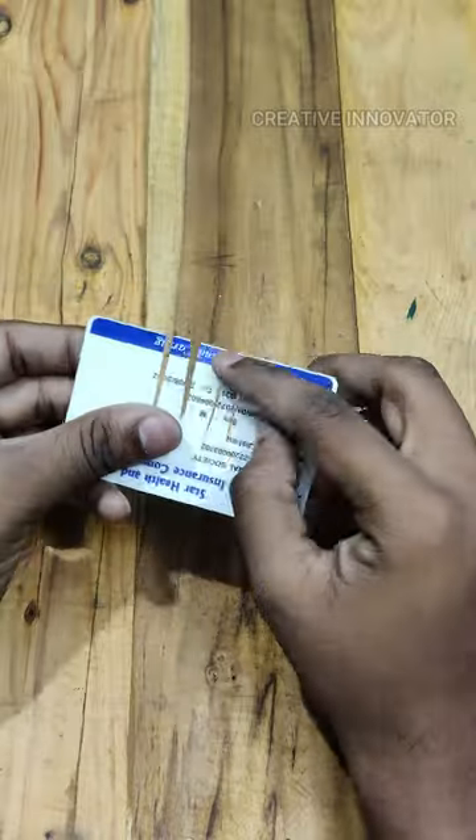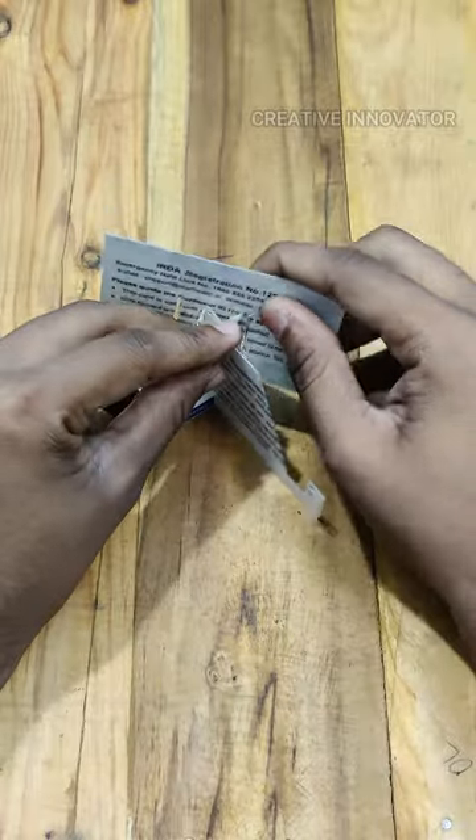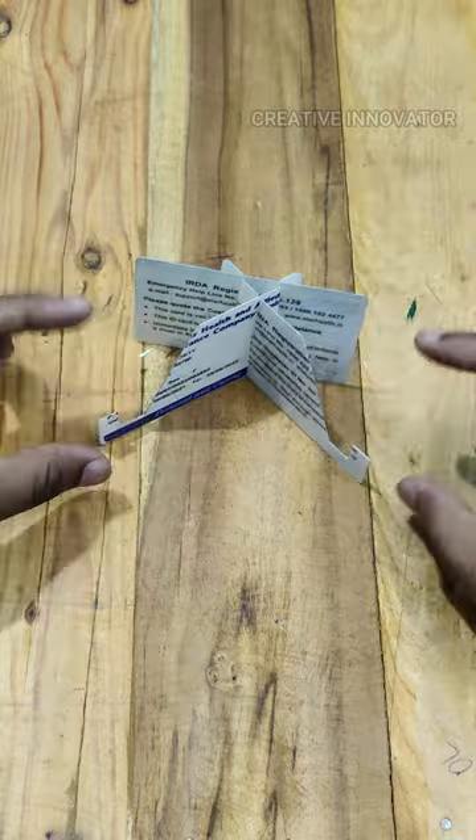In the third piece, we have 4 cuts in half length. Now we are going to join in this piece. Now we are ready to get a mobile stand.